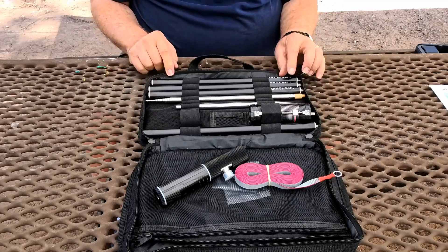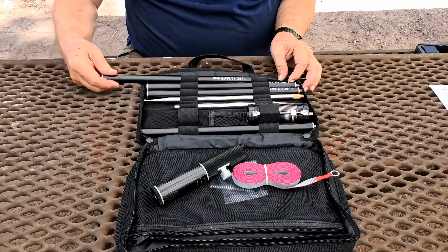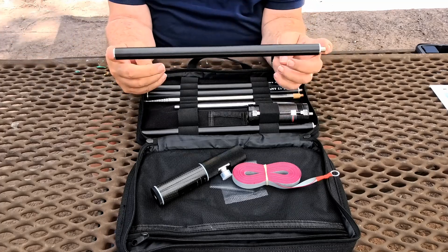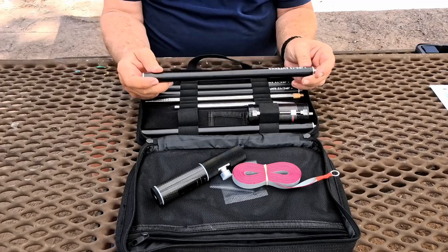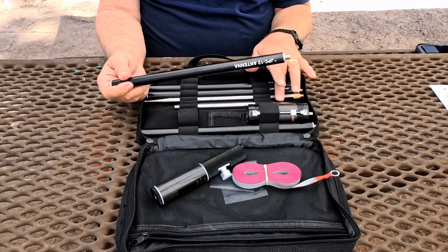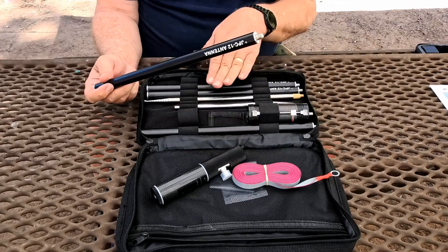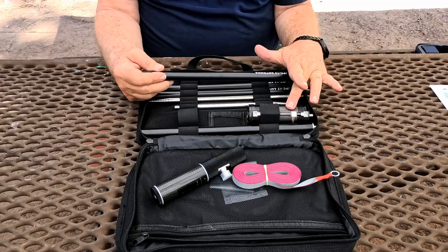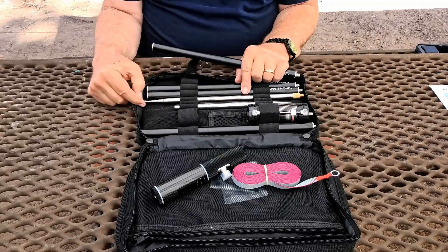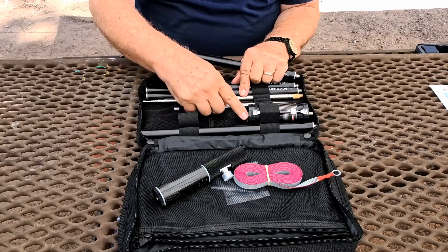We also have four aluminum rods — only about a foot long each — and they screw into each other. When we put the antenna together, we'll have the ground spike, then the radial ring, then the main connector, then all four rods screwed together, and then we'll put the coil on top of that, followed by the expandable whip section.